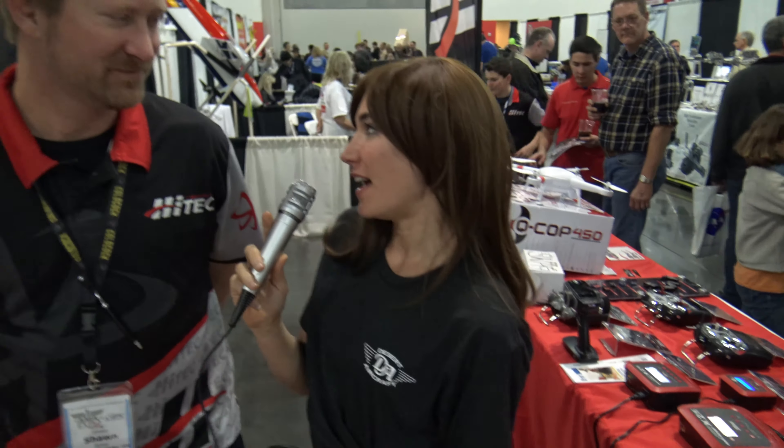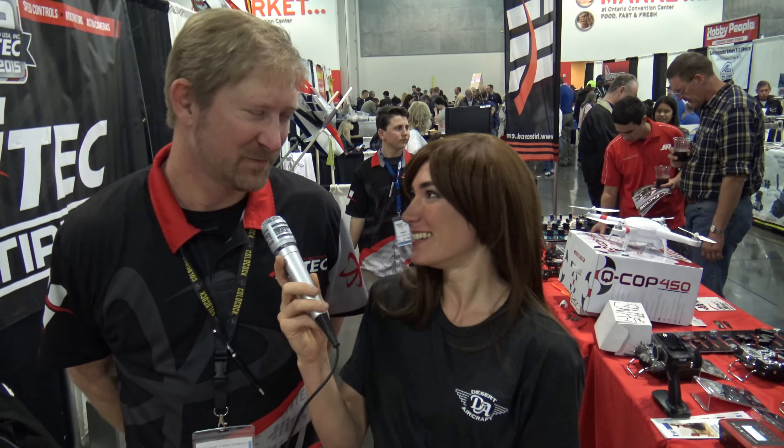I'm Angel with GiantScaleNews.com, and we hope you have a great day. Thank you, Angel. Thank you very much. Bye-bye.